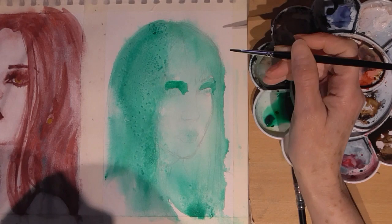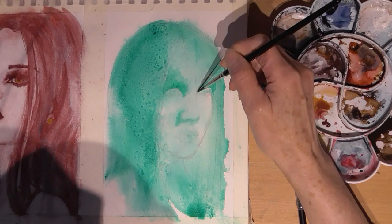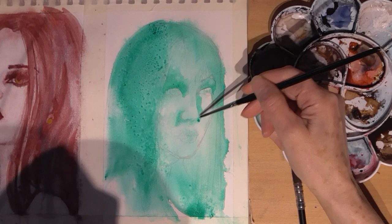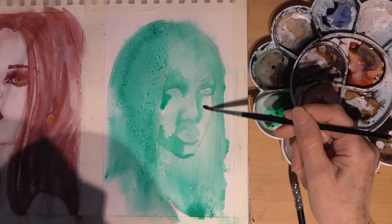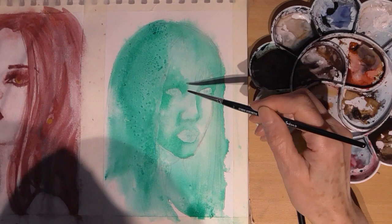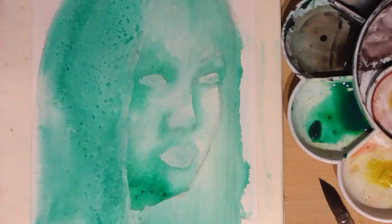Now I'm onto some shadow areas with milky consistency paint and the Jackson's number three watercolour brush. I'm using just a damp brush to soften up the edges. Anywhere where I want a soft edge, just dip the brush back into your water so you've got a clean brush and just run it along the edge - that just softens everything up. On the initial layers this is really what I want in this style of painting, what I'm trying to achieve.